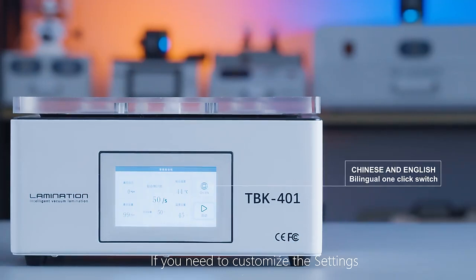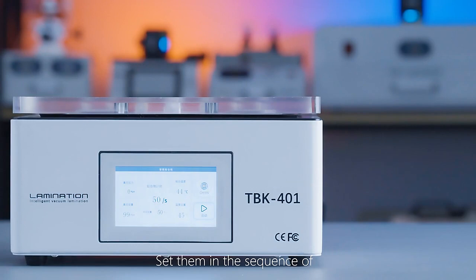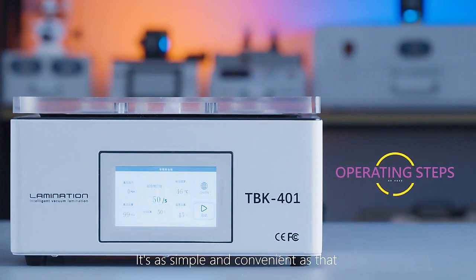If you need to customize the settings, set them in the sequence of 1, 2, 3, 4 as shown in the video. It's as simple and convenient as that.